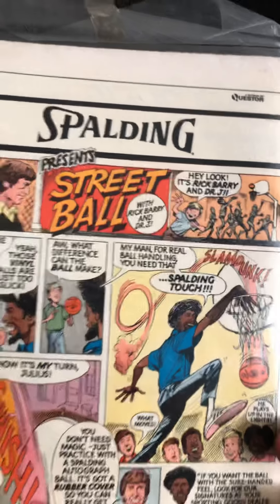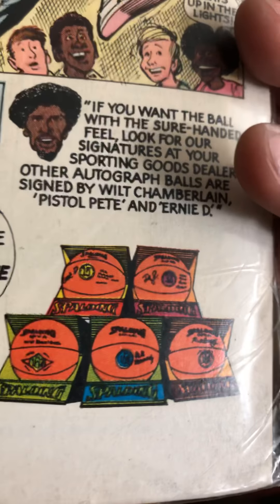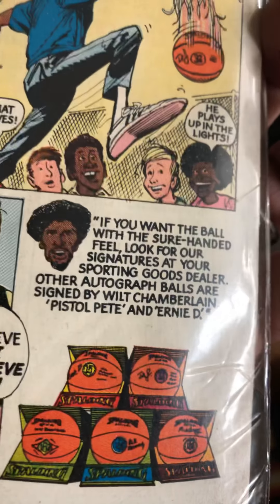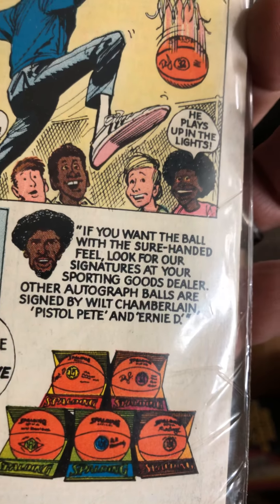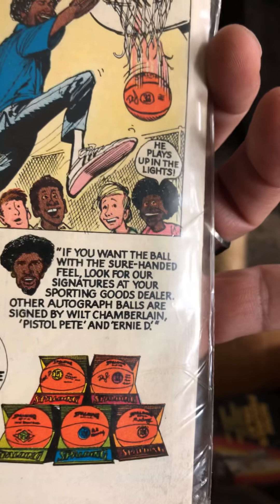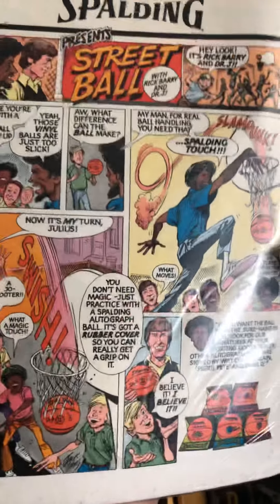Some old Spalding — a little cartoon about their basketballs. Wilt Chamberlain! Nice little comic.